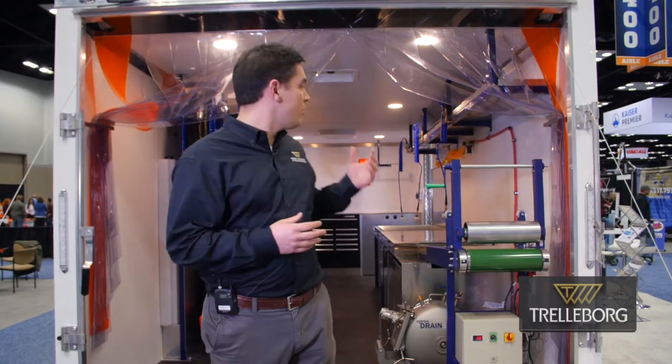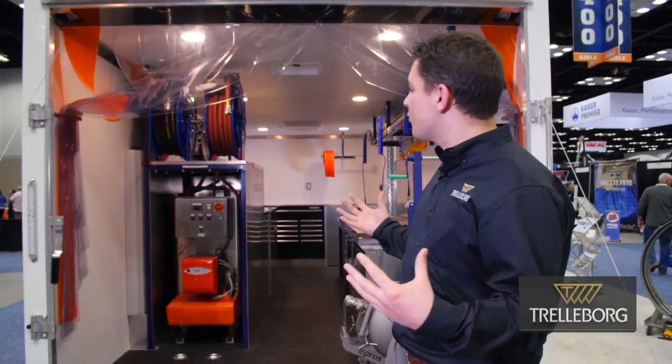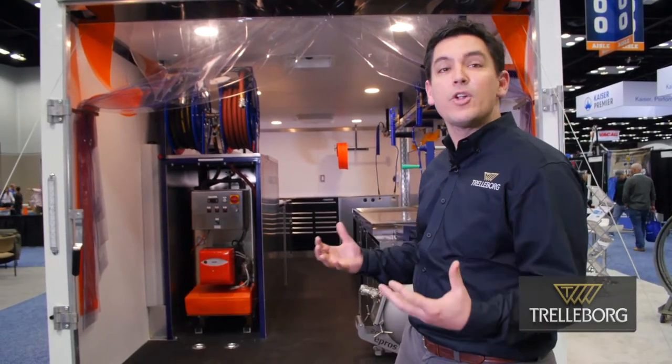Hello everyone, my name is Tim Sparrow from TrailerBoard. I want to introduce you to our Steam Cure turnkey trailer here for Lateral Lining. One of the key features of our trailer is that when you come up to the job site, you can just pull up and do your job. There's no pulling out any equipment — everything is ready to go. You're ready to basically prepare your liner and install.